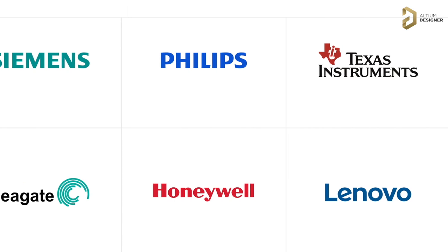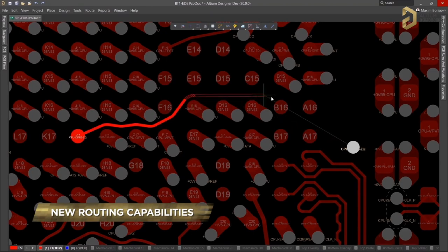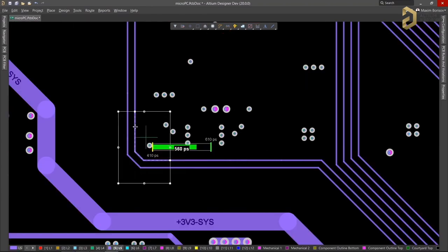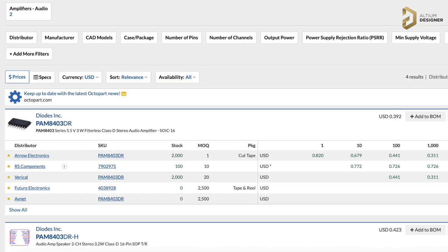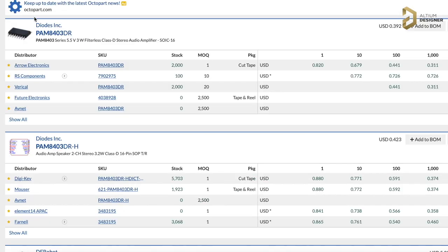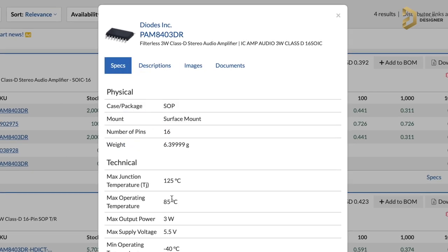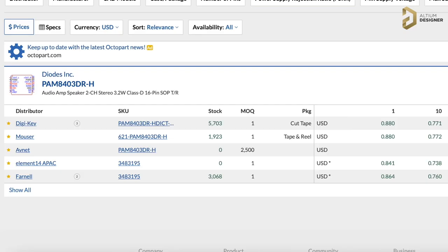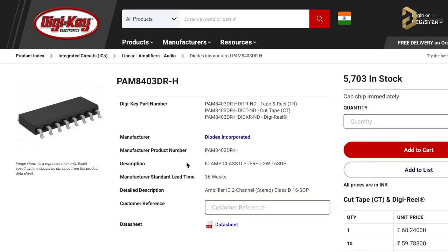Do you know what most electronic companies have in common? It's the tool they use for making their products — the LTM PCB designer software. Using LTM, you can level up your PCB designing skills and make something really professional. Now, with the integration of Octopart, searching for any electronic components globally becomes very easy. Octopart is like Google but just for electronic components, where you can search for any parts and get all their information on a single web page. I'll leave the link in the description — do check it out.